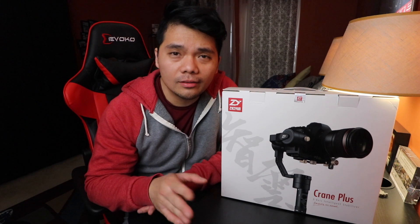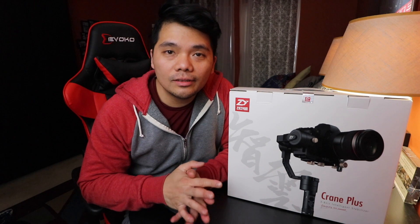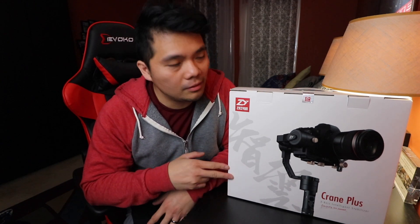The Zhiyun brand has been very popular for gimbals, as many of you guys know. They also have gimbals for cell phones. The Zhiyun brand actually has three kinds of gimbals: the Zhiyun Crane V2, the Zhiyun Crane Plus, and the Zhiyun Crane 2. The Crane V2 payload is 3 pounds, the Crane Plus can handle up to 5 pounds, and the Crane 2 can handle up to 7 pounds.